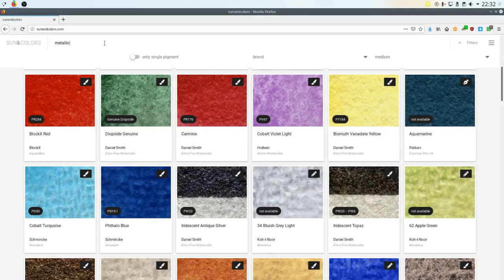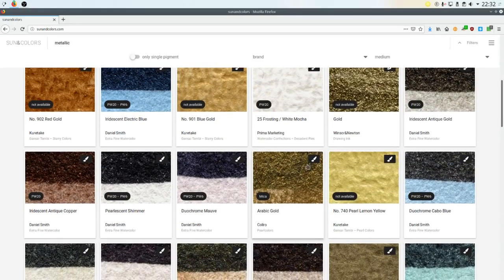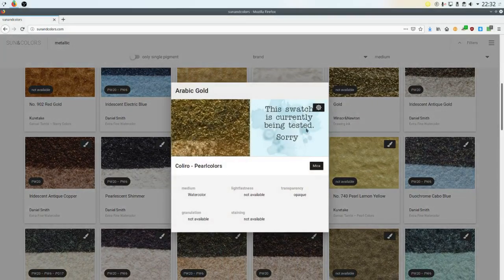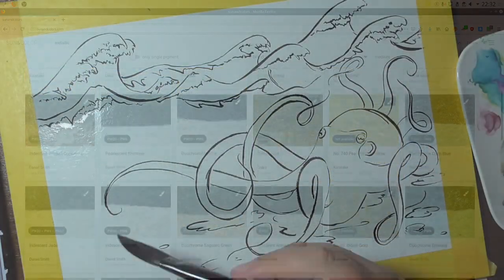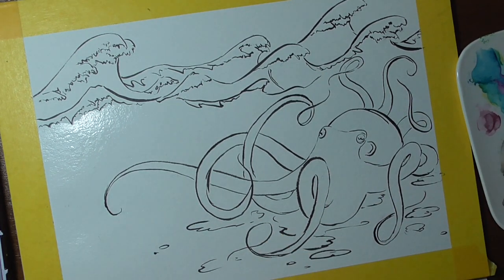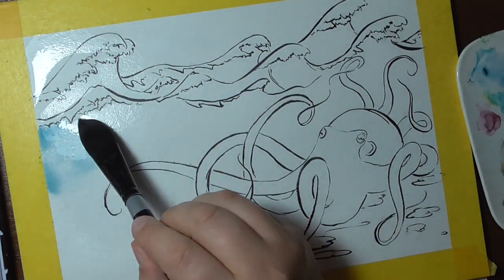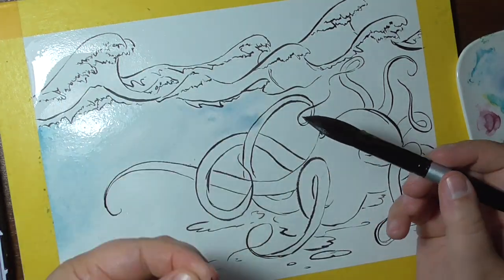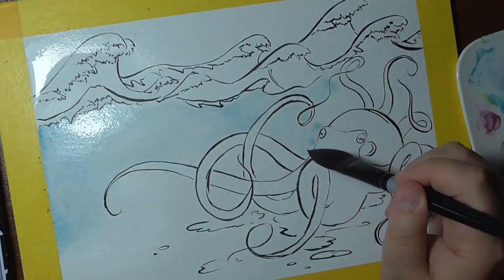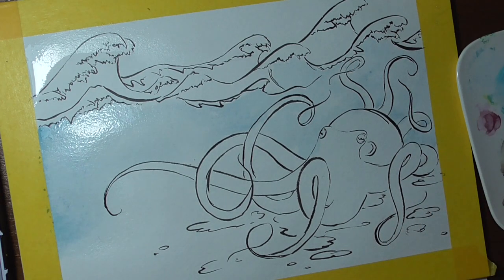A little perk is you can also search for metallics, which will include all the shimmery paints and colors that I have. This is what I tagged — the golds, the silvers, and the fine tags — so you can find all the shimmery goodness if you're not searching for it specifically or want to compare the shimmery paints of different brands.